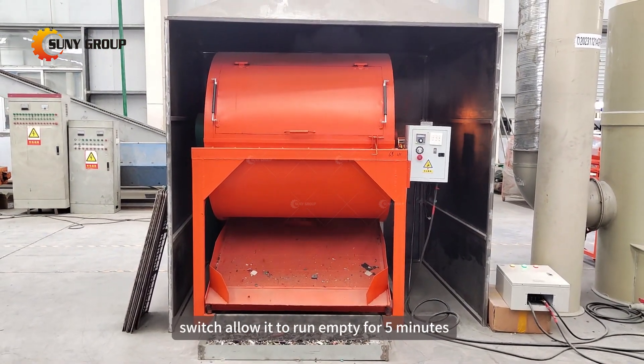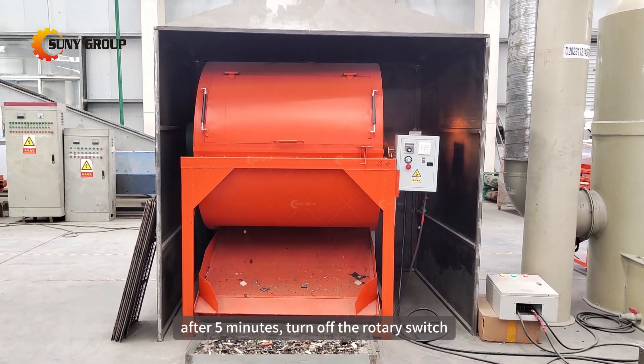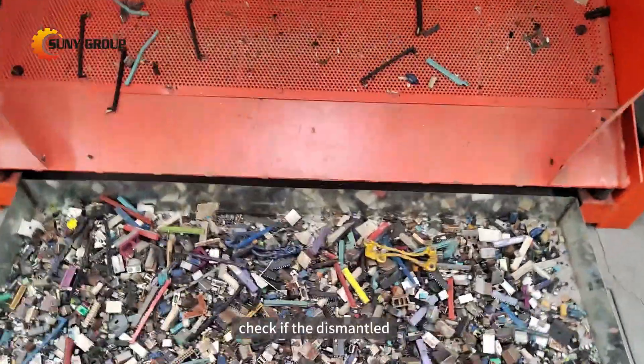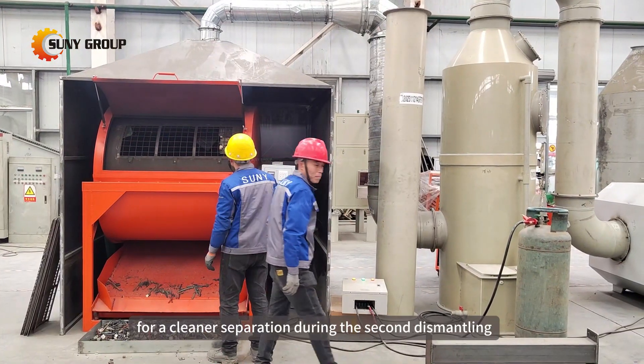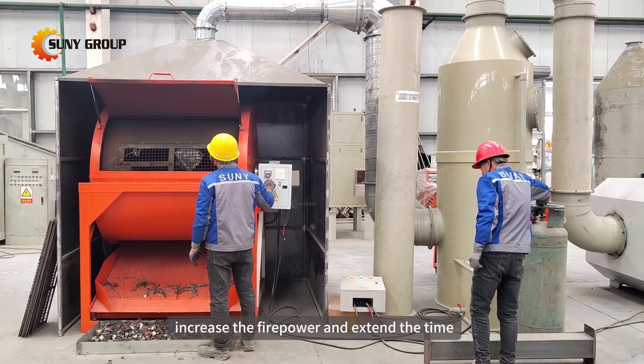Allow it to run empty for 5 minutes. After 5 minutes, turn off the rotary switch, open both lids, and the circuit board will automatically drop out. Check if the dismantled circuit board is clean and free of electronic components or residual tin. For a cleaner separation during the second dismantling, increase the firepower and extend the time.